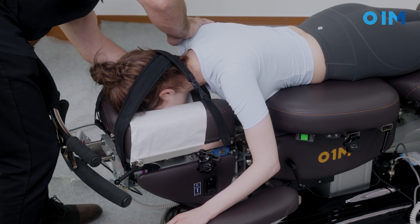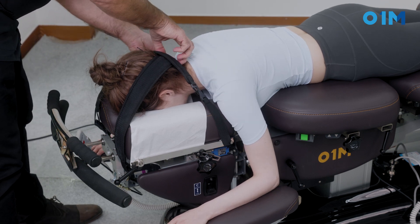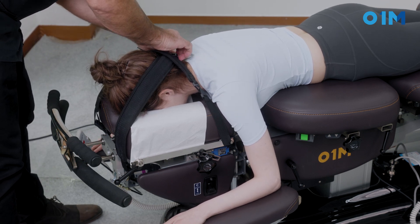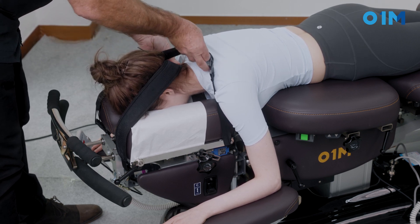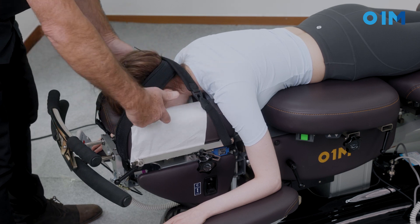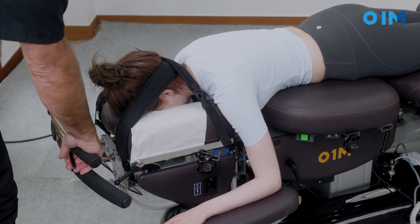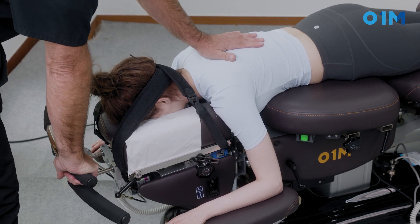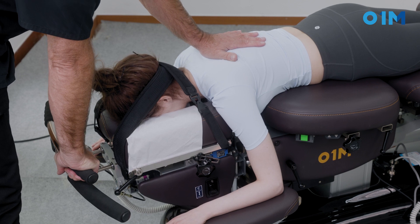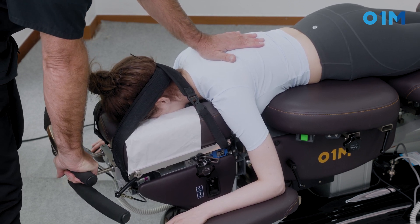Excuse me — can you raise your shoulder? I locked it up and now we're nice and tight. This should be tight on the cephalad portion. Now I'm ready to go, and I'm going to gently bend that. You can see how it tightens up nicely the upper cervical part.